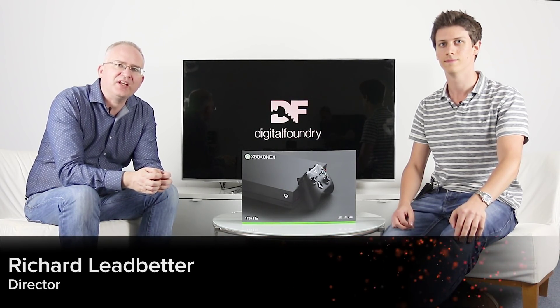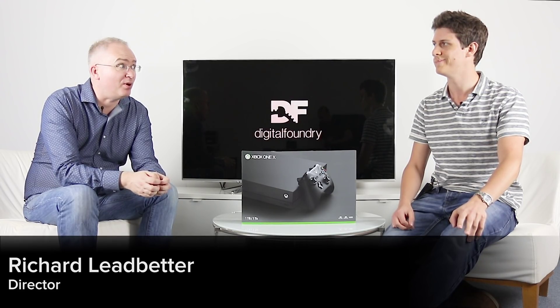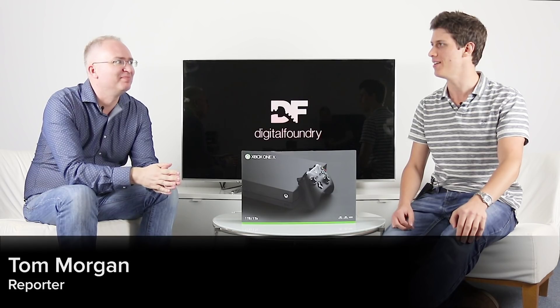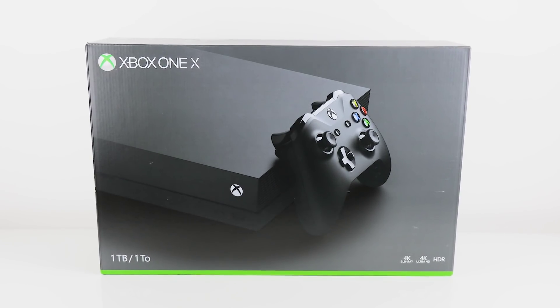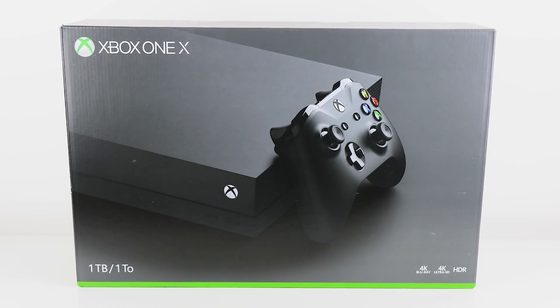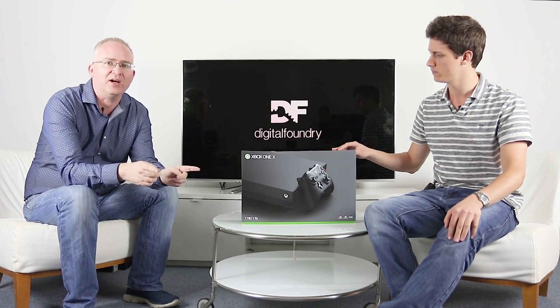Hey everyone, Richard from Digital Foundry here and joining me to unbox Xbox One X is Tom Morgan. So this is the final retail packaging for the Xbox One X, not the Project Scorpio edition. If you're going into a shop to buy an Xbox One X, you're not getting this fantastic limited edition — you're getting this particular model, which I'm sure is equally fantastic.